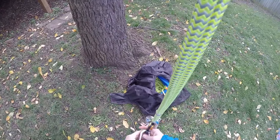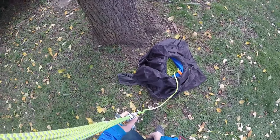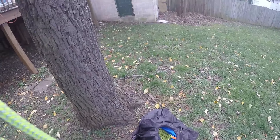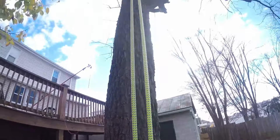Alright everyone, hopefully the sound is a little better in this video since I changed the housing on the GoPro. I'm going to show you how I've been climbing and I'm going to try something that someone commented on one of my previous videos.